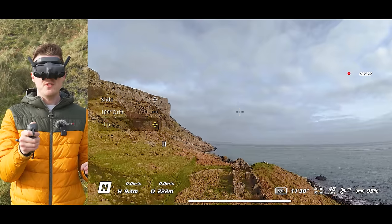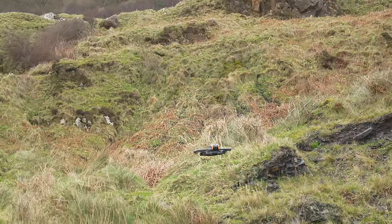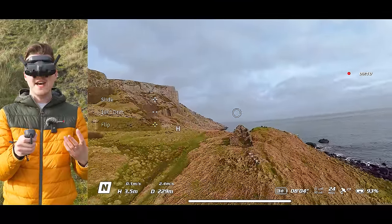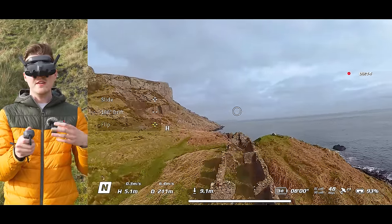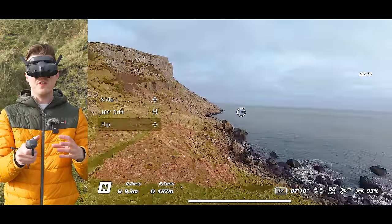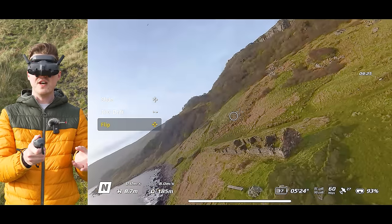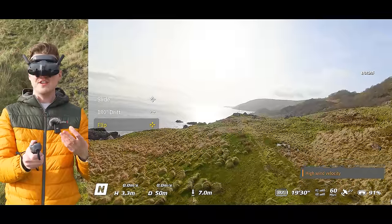You can also do a front flip by pushing the joystick forwards, or a back flip by pulling it backwards. The really nice thing about this flip mode is you can perform these moves while flying the drone around. As you fly forwards, you can do a roll or a front flip, and the drone will continue flying forwards as you squeeze the trigger, allowing you to incorporate rolls and flips into dynamic movement while capturing footage.